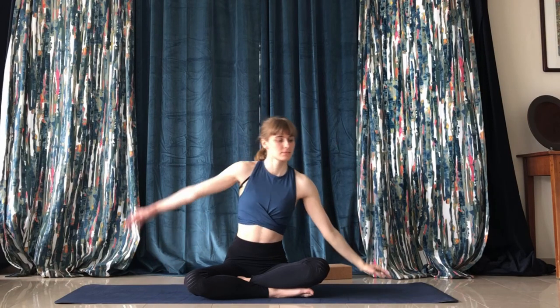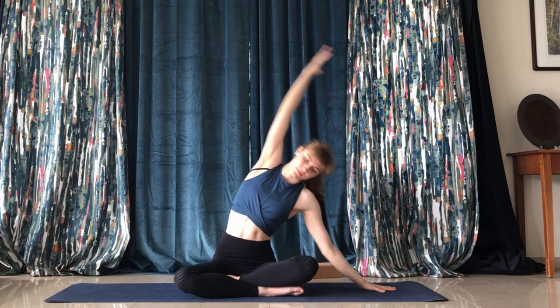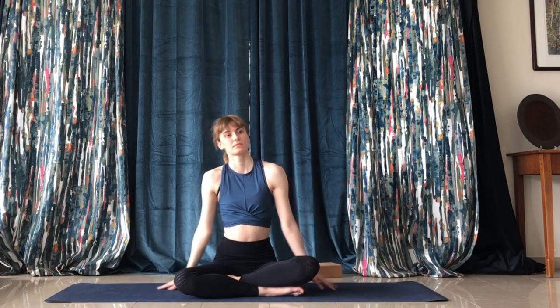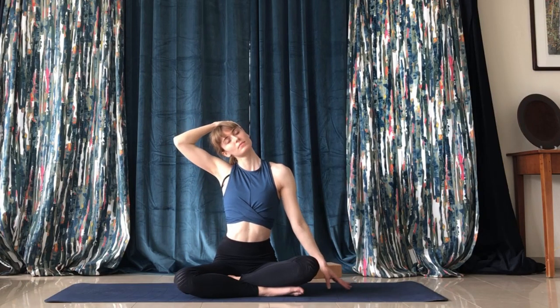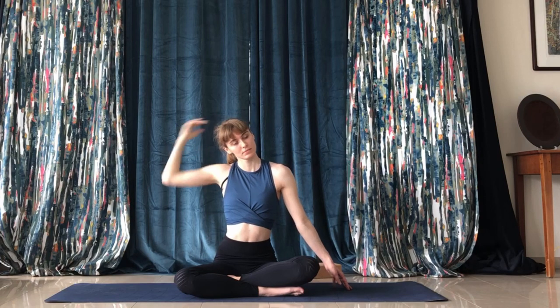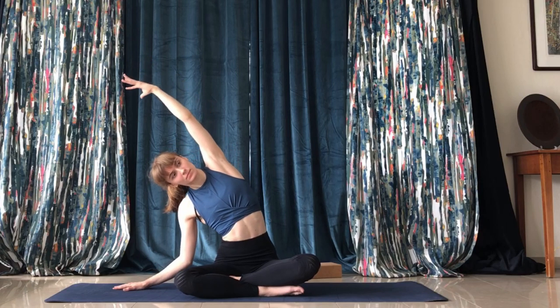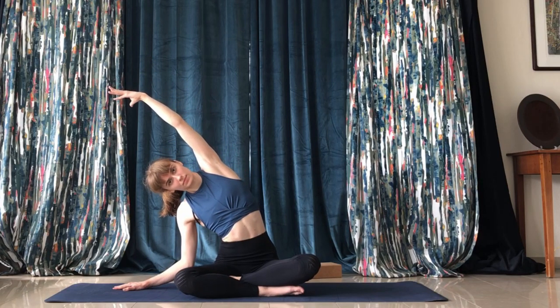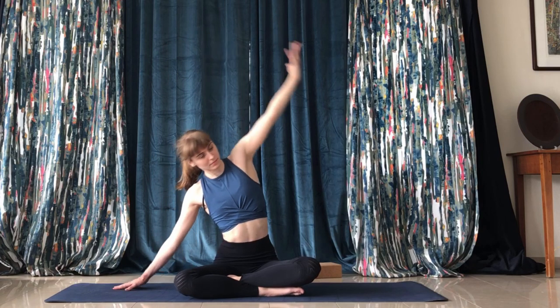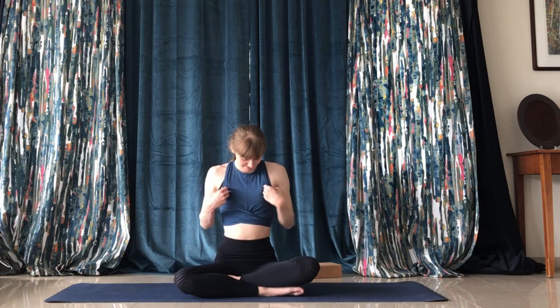Then place your left hand on the floor and pull your right arm over your head. Now to the other side — the right arm pulls the head to the right. The left arm comes over to the right. And that's it for today! Nice job, thanks for following along, and I hope you feel more calm and relaxed after that gentle back release.